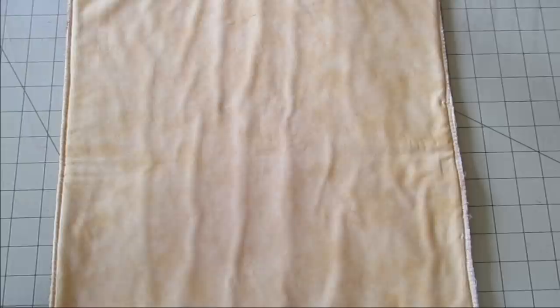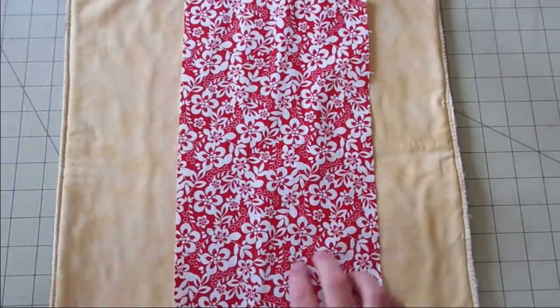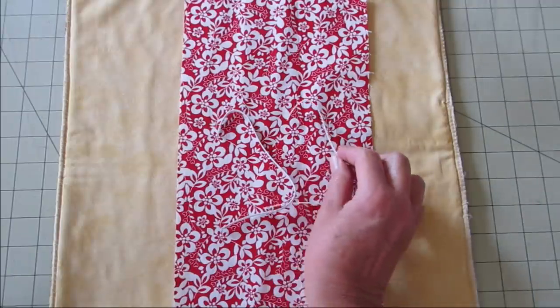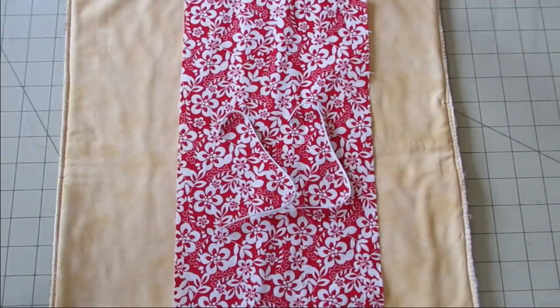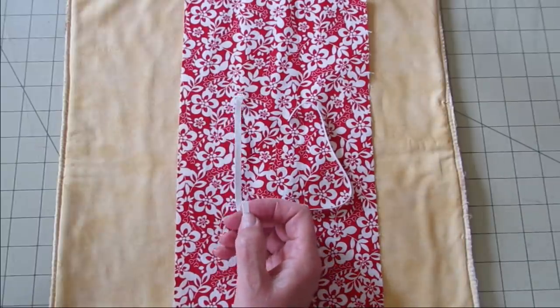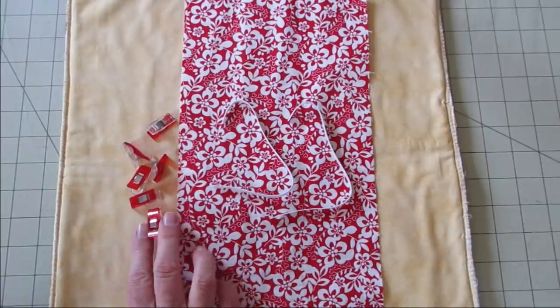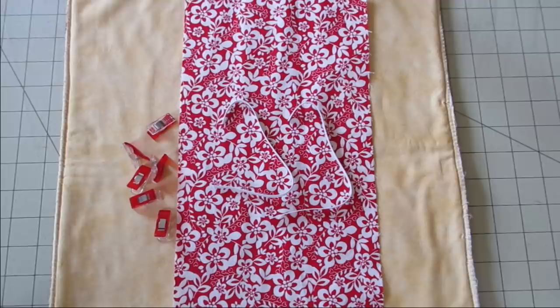Along with your regular sewing supplies, for this project you will need one piece of cotton fabric measuring 7 inches by 14 inches, and two pieces of elastic each measuring 8 inches. I'm using some quarter inch wide elastic. You'll need some pins or clips to hold things together, your sewing machine, and your iron. Keep your iron hot — we'll be using it quite a bit. You can find these exact measurements along with a supply list on DebsDays.com. I've added a direct link in the description right below this video.